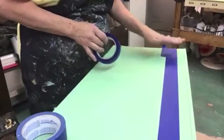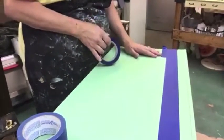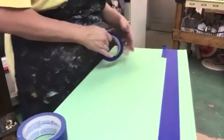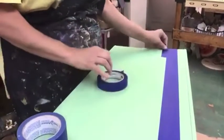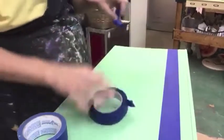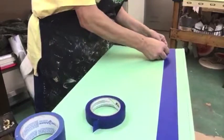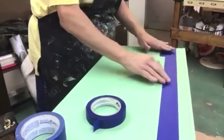I do it very easy — I eye up all my work. I very seldom measure anything. How I do it and keep track of it is by this piece I've cut off the roll, and that's how I can keep my distance.